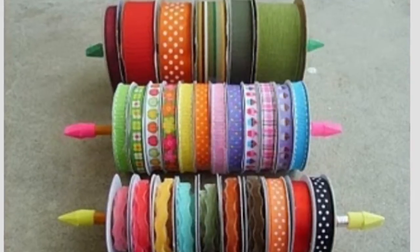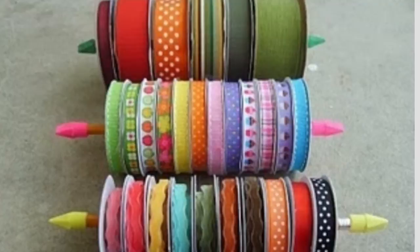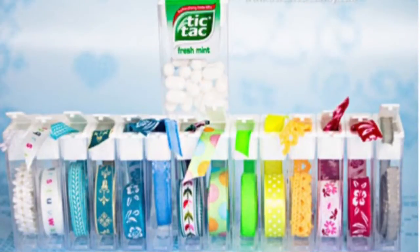Another way to store your ribbon is by placing all the ribbon you can on one pencil and then putting erasers on the ends of your pencil. Another great way to store skinnier ribbon is by taking an empty tic tac box and placing the ribbon inside — this is a really nice way of organizing it. You can also put your skinny washi tape in tic tac boxes as well.